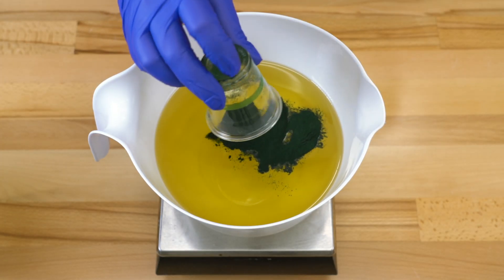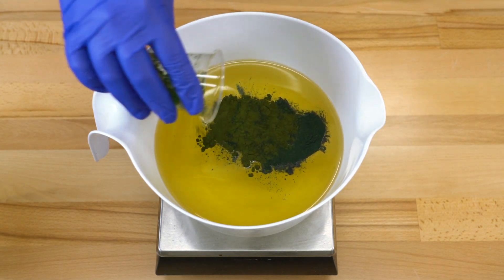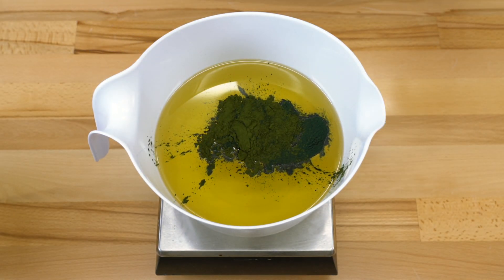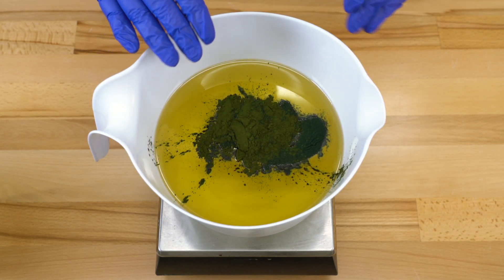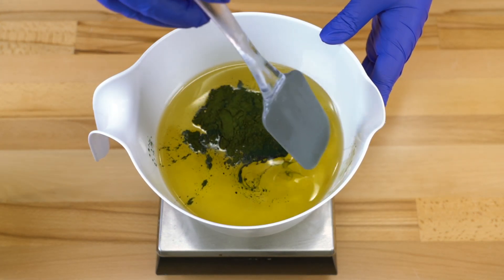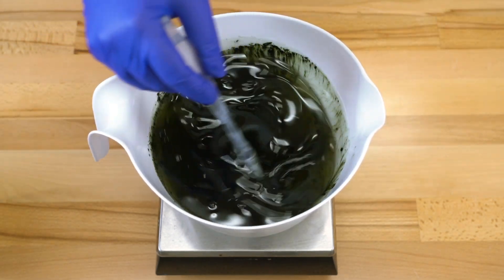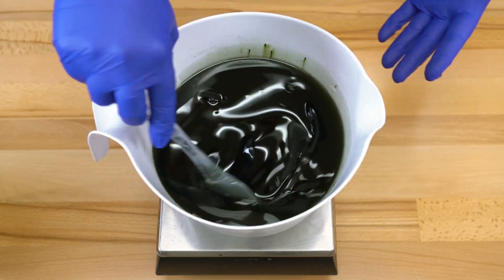This is going to turn our soap a lovely green color. Hot tip: if you would like your soap to be even more vibrant and concentrated, you can add these colorants to a really warm oil, let it sit for a few days to soak up all the goodness, get really saturated, and you will get even more pigmentation. I however don't like to wait that long, so I'm just adding it straight into the oils and mixing it in with my spatula.